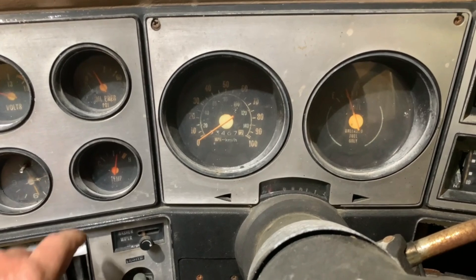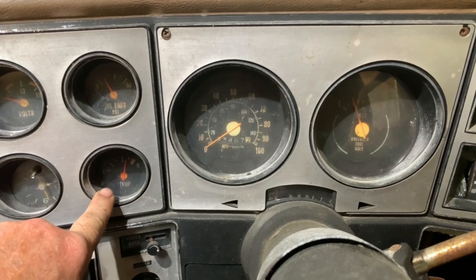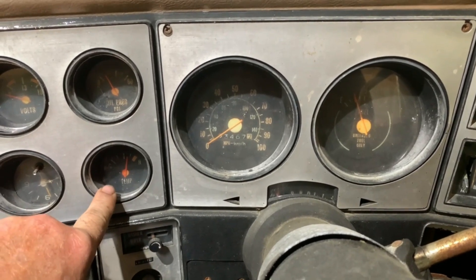Today I'm focusing on the temperature gauge and diagnosing and repairing the electronics for your cooling system.